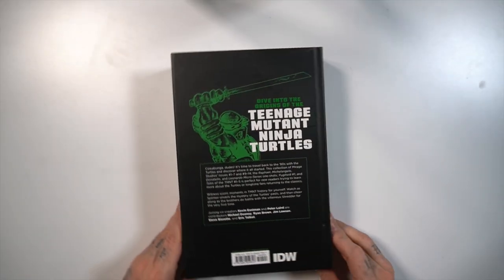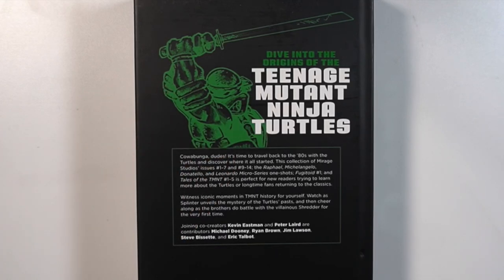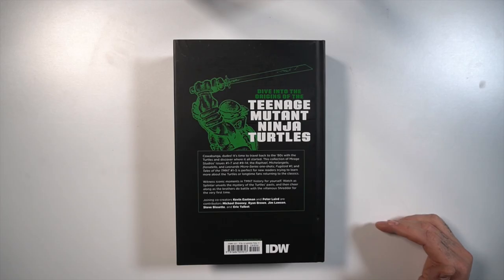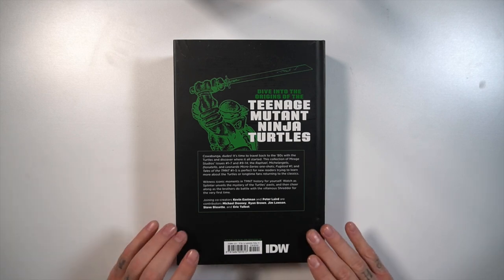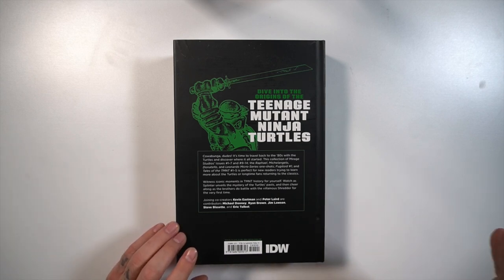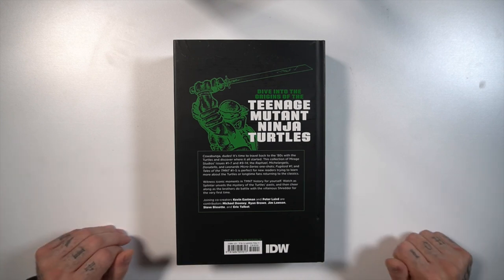This is Compendium Volume 1, which collects TMNT 1-7 and 9-14, plus the micro series for Raph, Mikey, Donatello and Leonardo, also Fugitoid 1 and Tales of the TMNT Issues 1-5. This collects more than Volume 1 and 2 of the Ultimate Collections, dipping into Volume 3 territory.